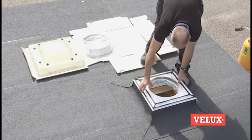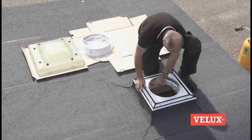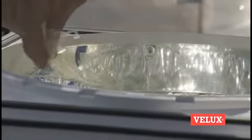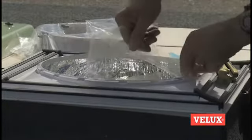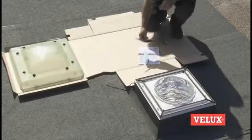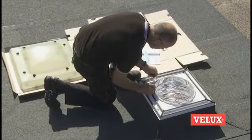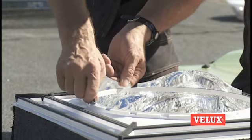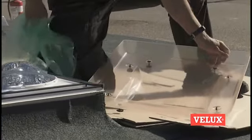Fit the sash. Remove the tape for releasing the flexible tunnel. Remove the protection foil. Fit the reflector according to the installation instructions.